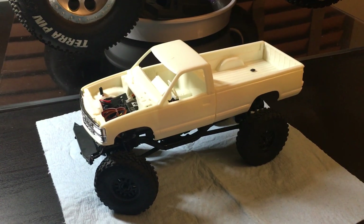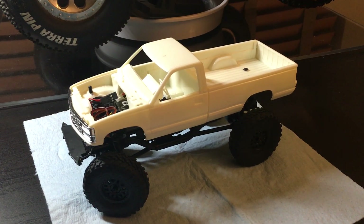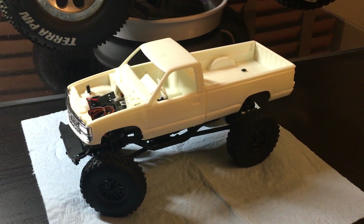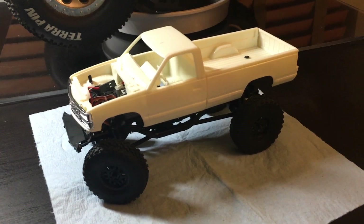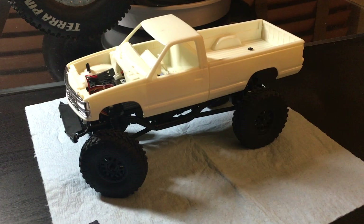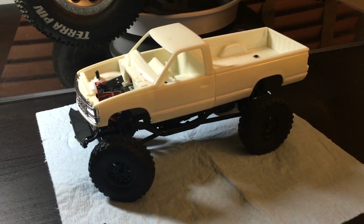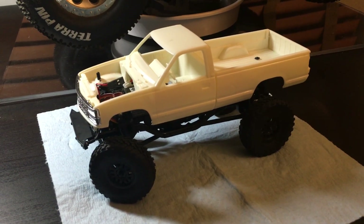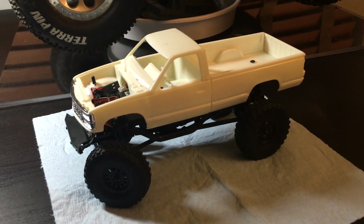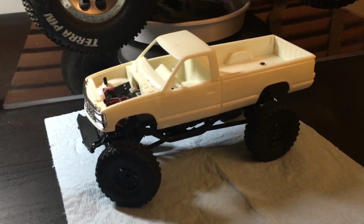What's up everybody — it's been a little while since I've made a video. I was watching some of my old videos the other day and thought I should really do another one and update you guys. The previous project, the Stampede 4x4, I actually ended up selling because I didn't really use it — I didn't want it sitting around doing nothing when it's a perfectly good truck someone else can enjoy.